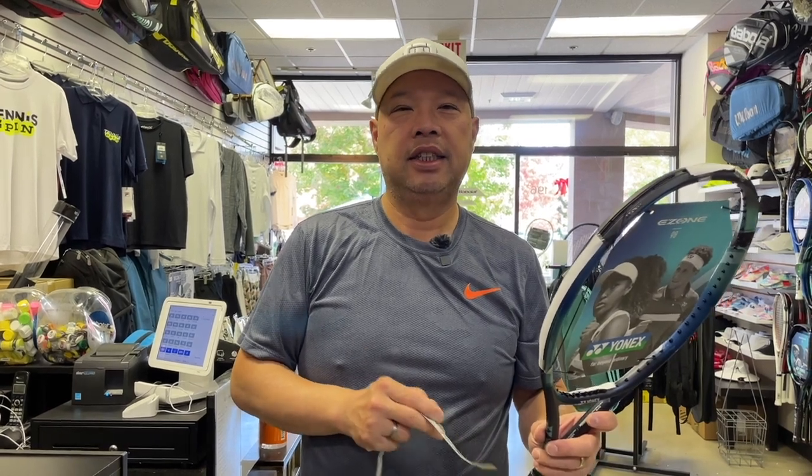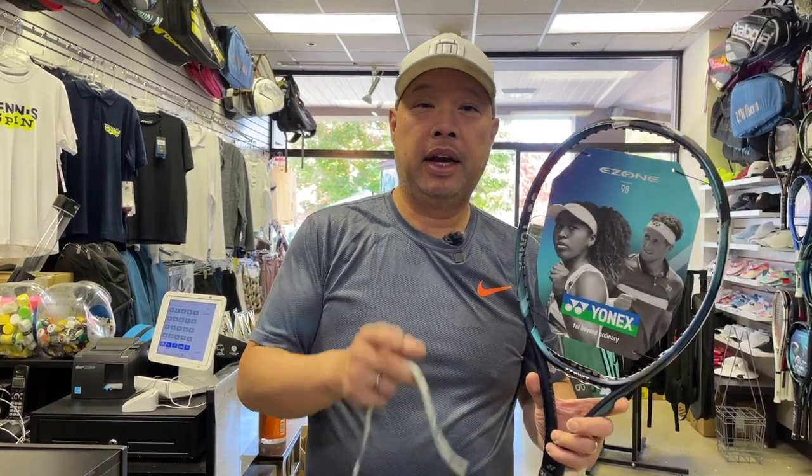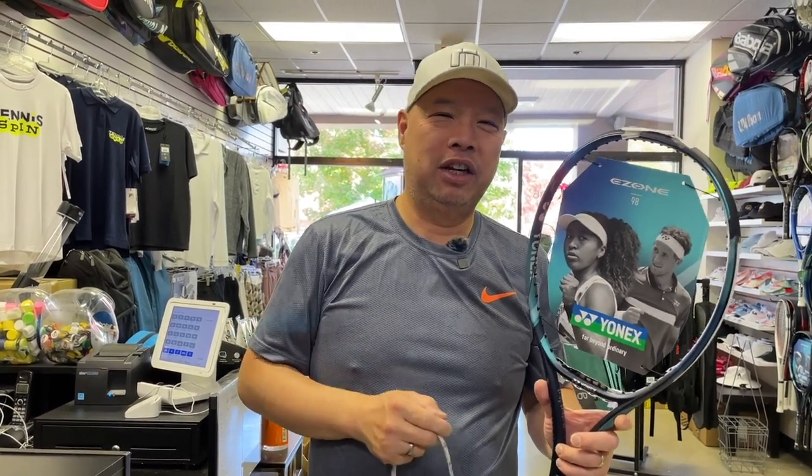Just follow these simple instructions because I already did the hard work, and you should have what you want in the Ezone 98 Tour. Hopefully everybody gets their brand new Ezone 98 Tour customized by you. Thank you for watching Tennis Spin, where we put our spin on your tennis.